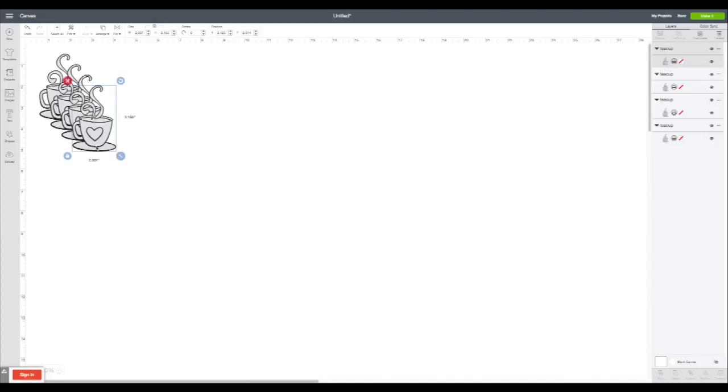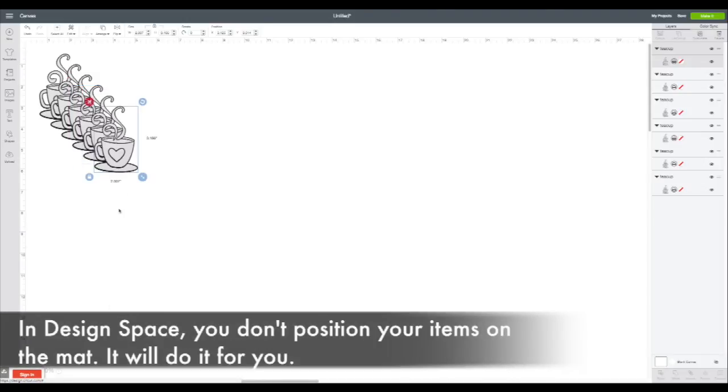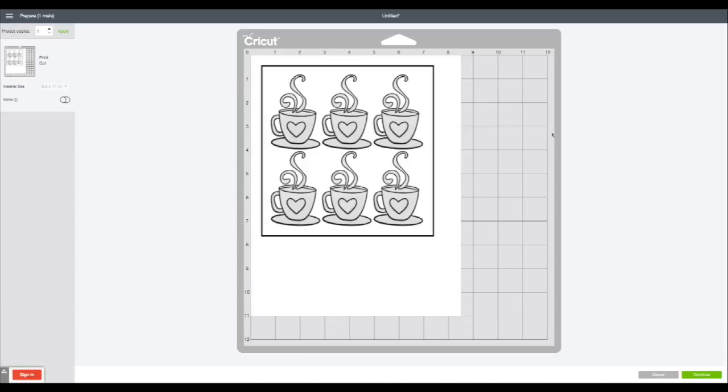Now what I'm doing is duplicating it, because maybe I want to make a whole bunch of friendship cards — I'm going to make maybe six of these to print out and then color in. Notice I am not even arranging them on the mat. Your machine and the design software is actually going to optimize the paper for you, so you don't have to arrange them.